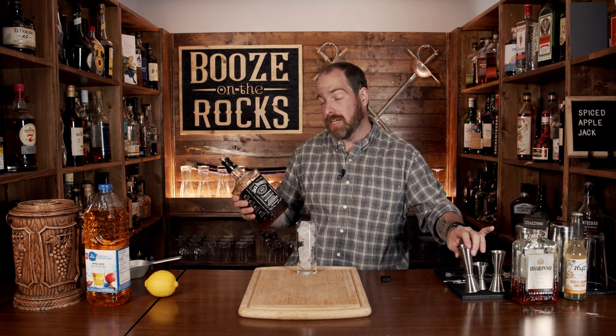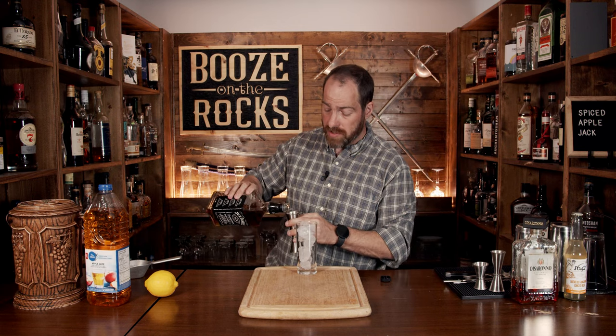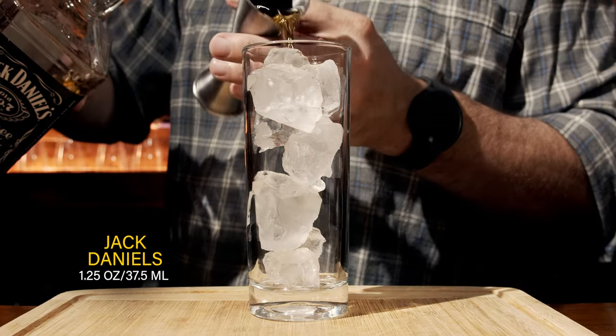Now we're going to start this with good old Jack Daniels number seven. We're going to use an ounce and a quarter, or 37 and a half mils.